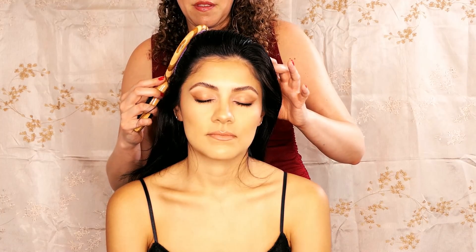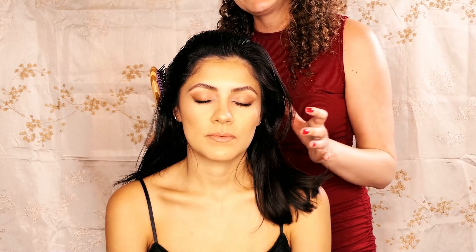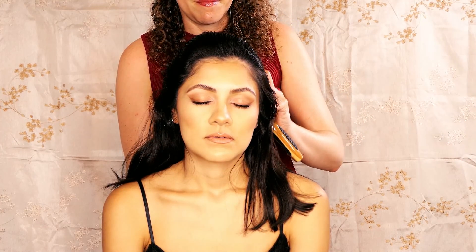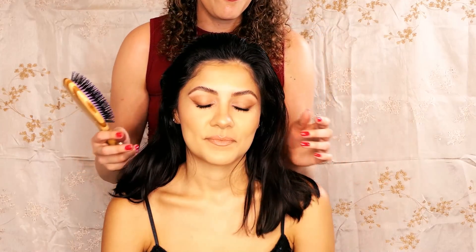By increasing relaxation of all the surrounding muscles, we help to release any tension that may be held here. I could brush Courtney's hair all day. I find that providing these pampering sessions is also deeply relaxing for me. And it's just fun to brush super soft, healthy hair.